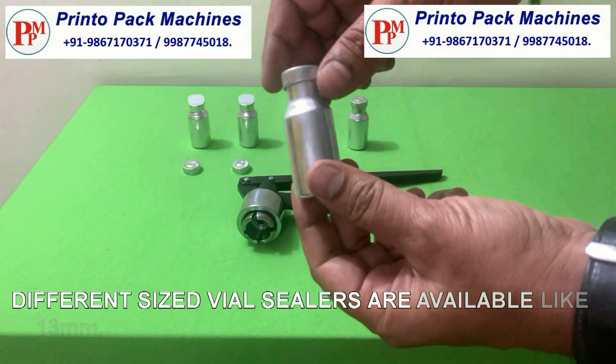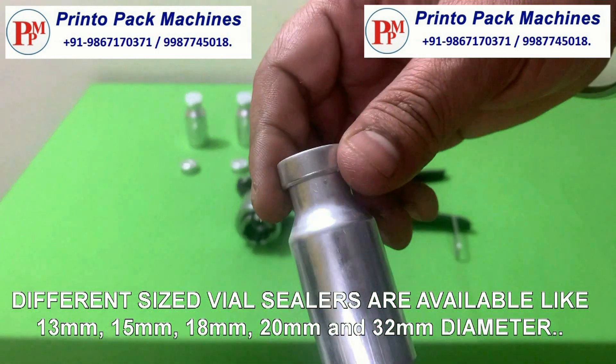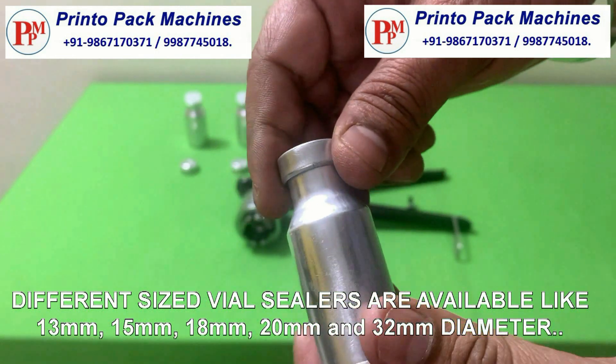This sealer is available in stainless steel GMP model in 15mm, 18mm, 20mm and 32mm diameter.